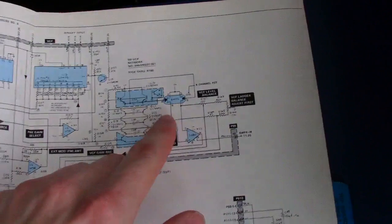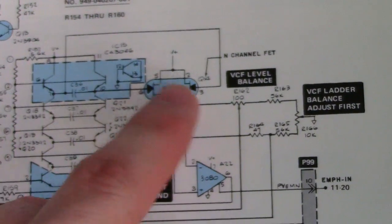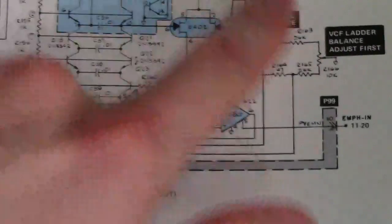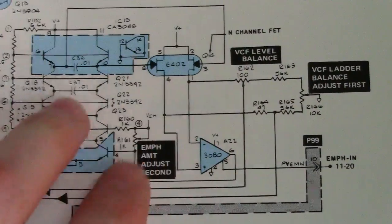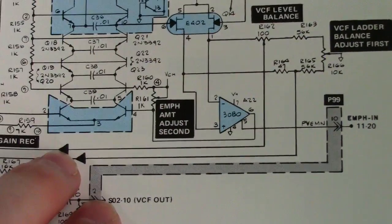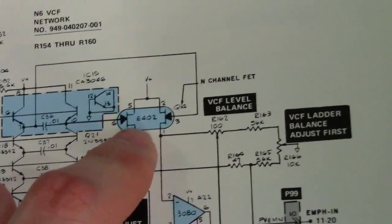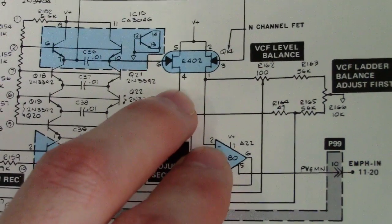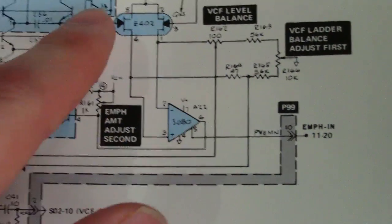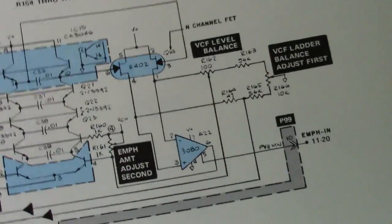What I found out in my research is that somebody had replaced the E402 with two transistors. Basically this E402 — and this is actually your VCF ladder filter here, the Moog ladder filter — it balances each branch of this transistor network. Evidently it had gone bad in your board at some point and somebody had tried to replace it with two transistors.